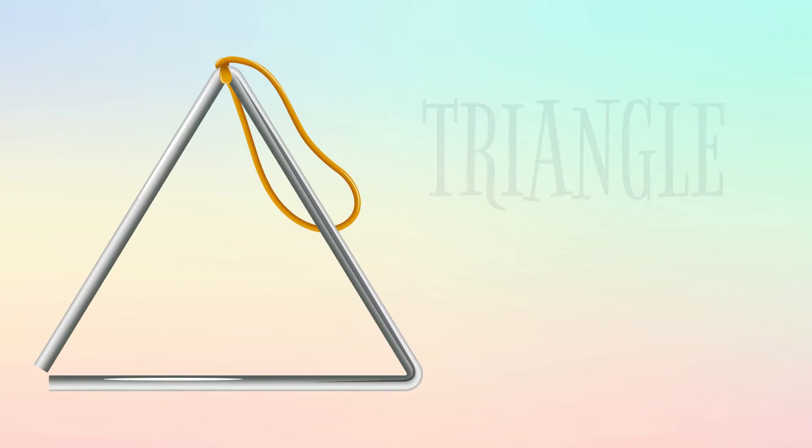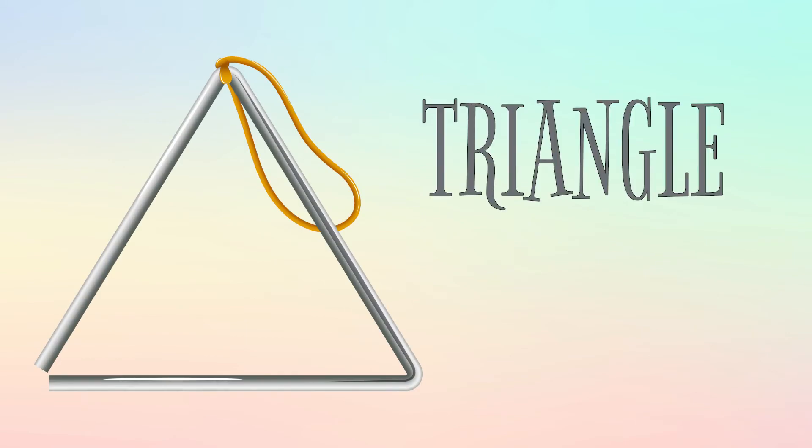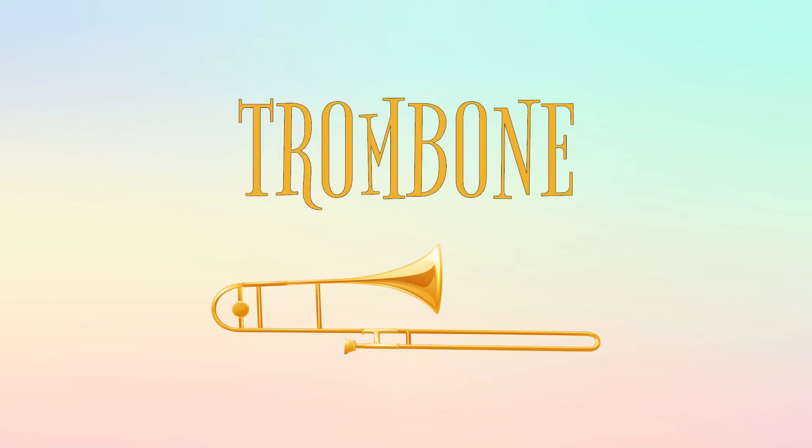This is a trombone, and this is how it sounds. This is a violin, and this is how it sounds.